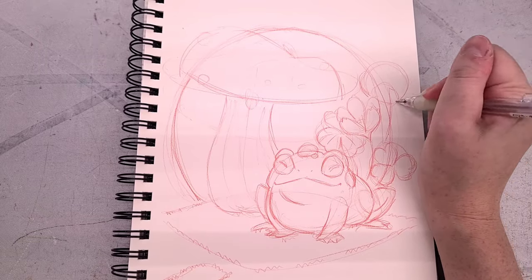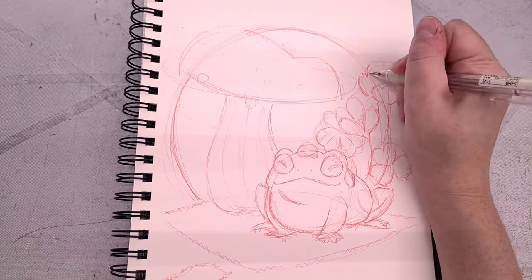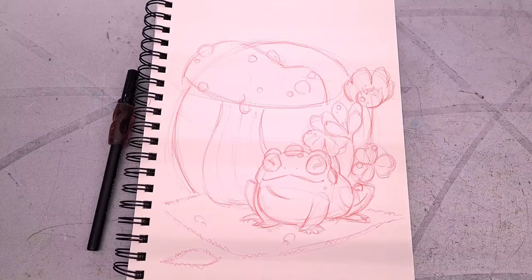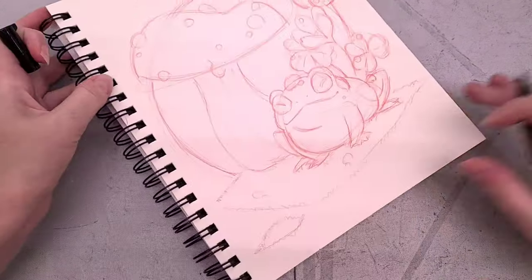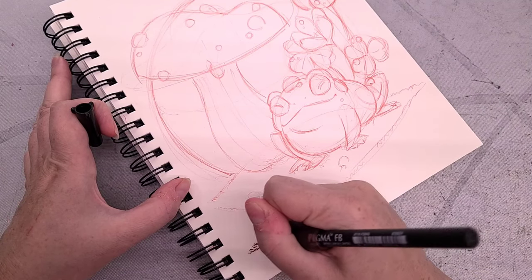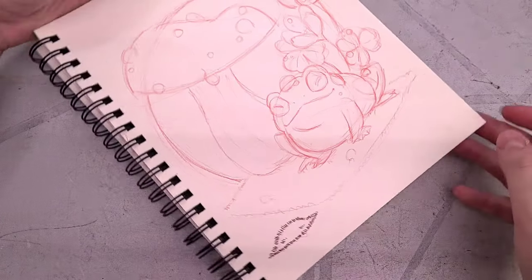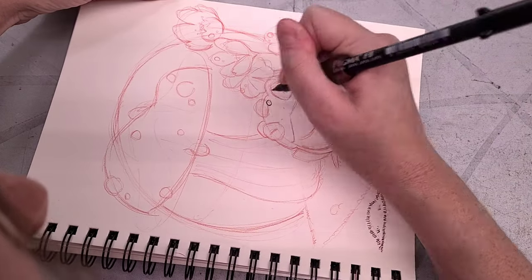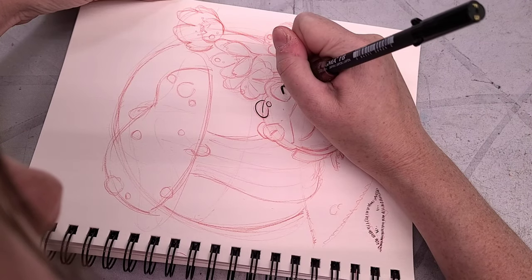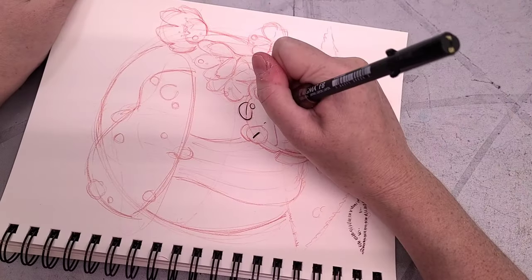I am going to ink this piece, but I'm not going to erase it again. The nice thing about the colored lead is it basically disappears once I start to add the watercolor over it. Once I'm pretty happy with my sketch, I'm going to start inking it with a Sakura Pigma FB brush pen. In some of the other start-to-finish tutorials I talk about why I like brush pens — they are multiple line weights in just one pen, so I don't have to have a bunch of fineliners handy. This will do the job.